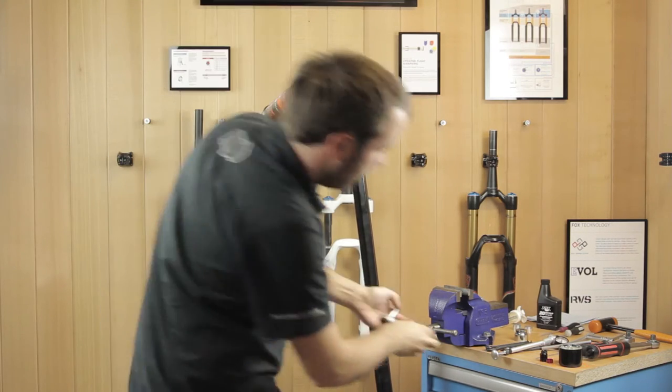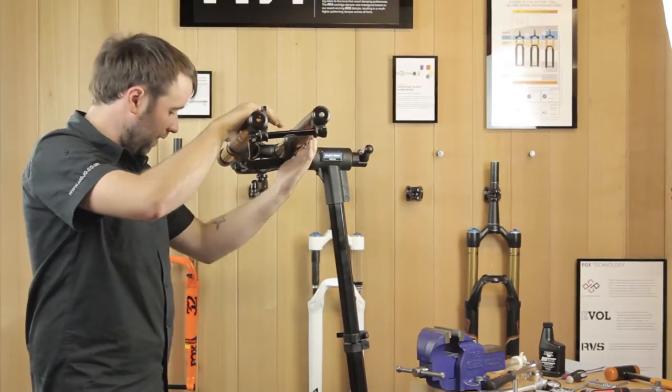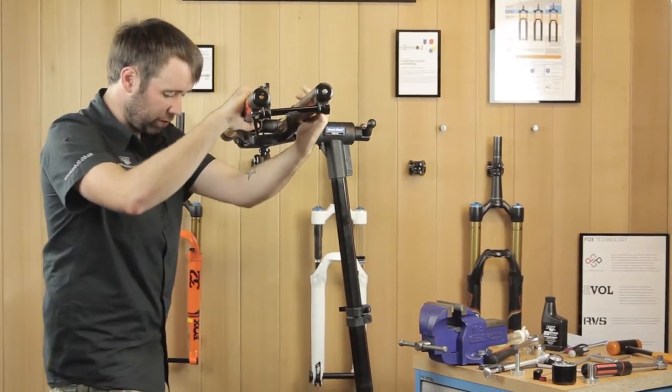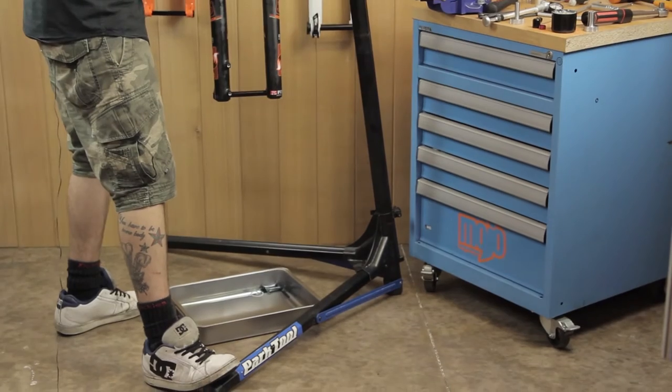Once the removal tools are off, you're ready to slide your lowers off. Get ready to bring them down and watch for any excess fluid. Bring them down in a nice quick motion and then give them a tap and off they come.